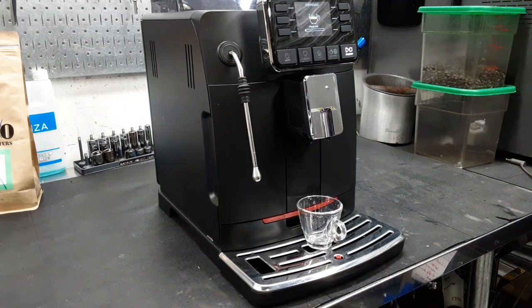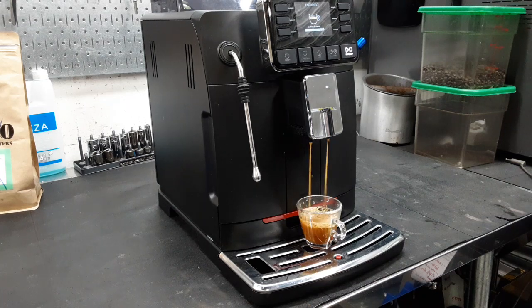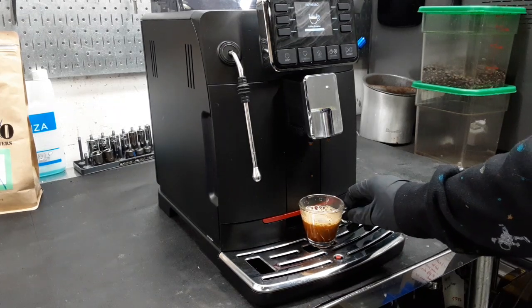Right now it's grinding — we're using our test coffee for this test. There's a shot. Beautiful.